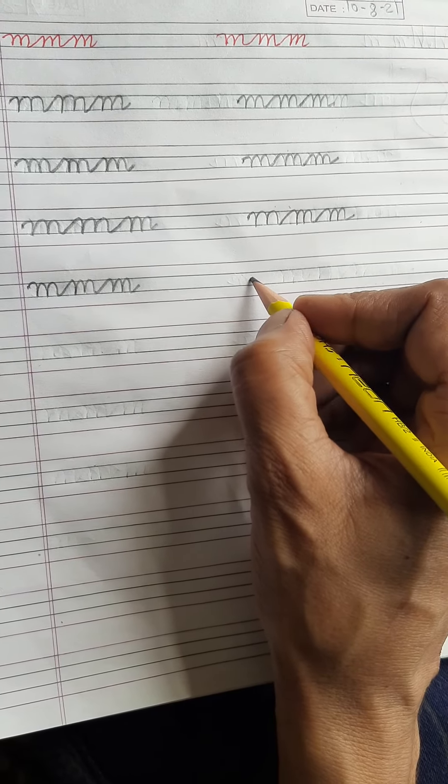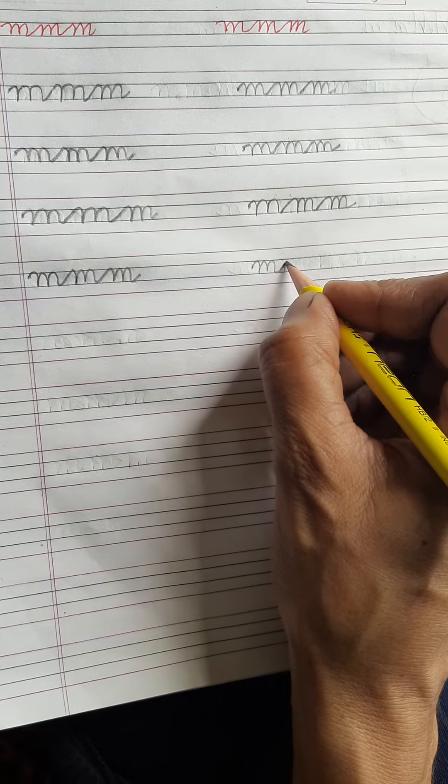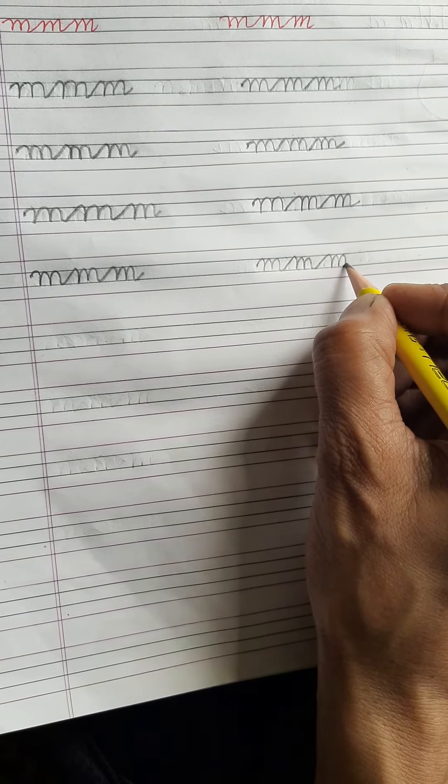Once more you see. First you start from this dot, write one M, then go up. One more M, then you go up. Again one more M.